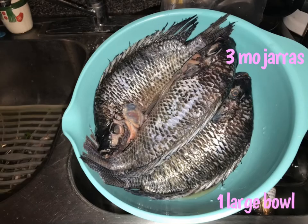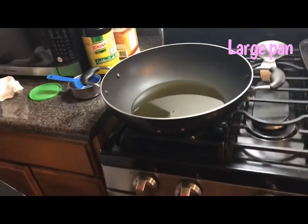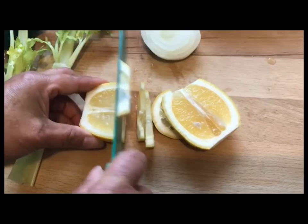The most important ingredient of course are the mojarras. For this we're going to be using three nice big mojarras, and you're going to need a bowl to place them in where you're going to be washing them and leaving them to prep. You're also going to need a nice large pan to fry your fish.